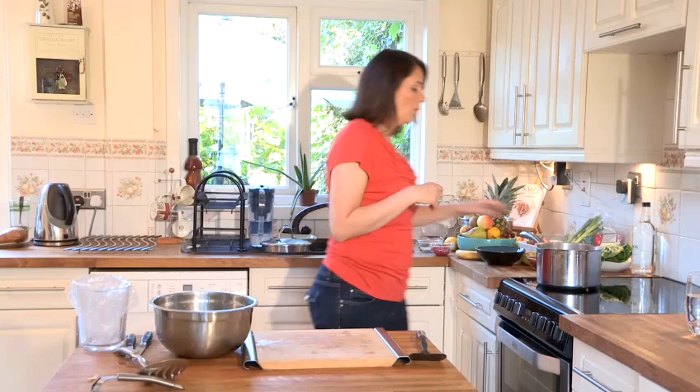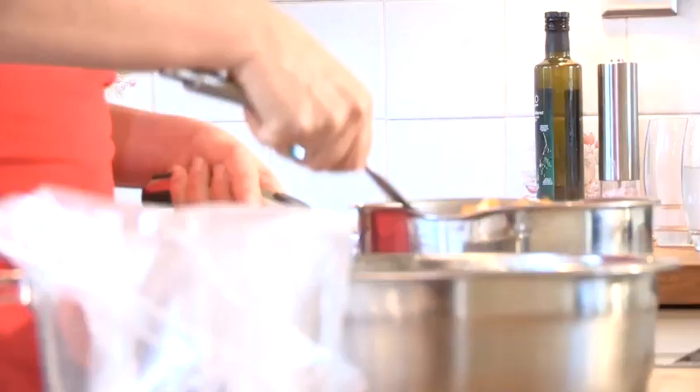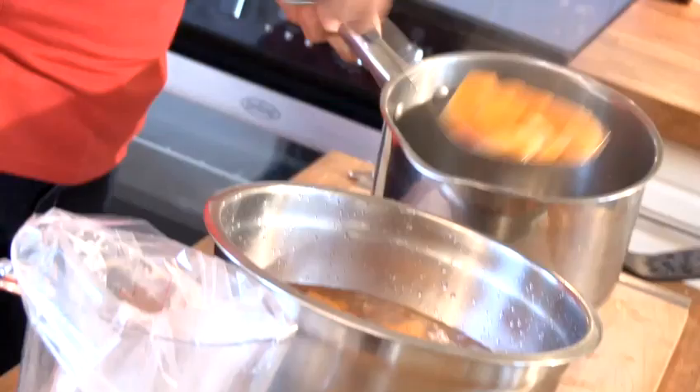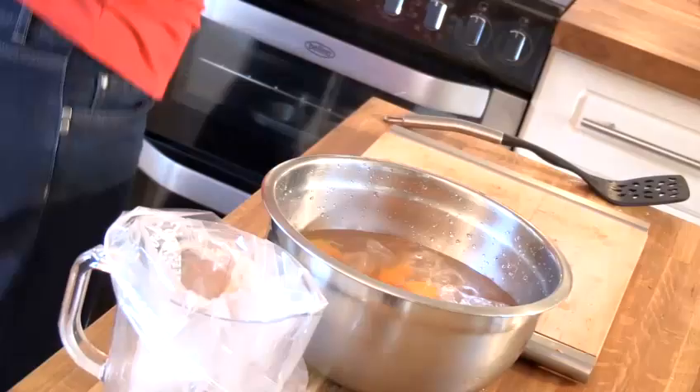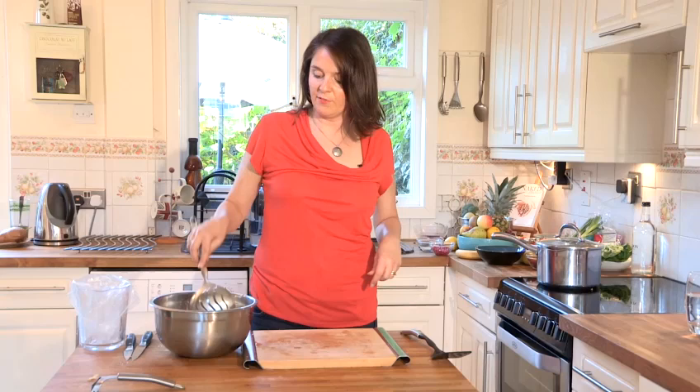You can steam butternut squash as well before freezing it. What we need to do now is pop it into some ice water — you can see this has really brought out the colour of the butternut squash. You can just run it under cold water, but I do feel it works better to get it cool very quickly in iced water. We're going to leave the butternut squash in the iced water for five minutes just so it cools very quickly.